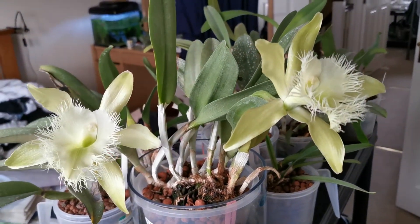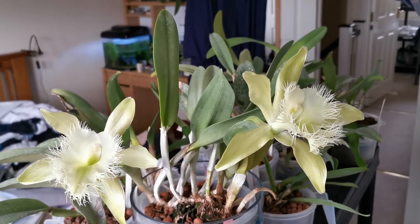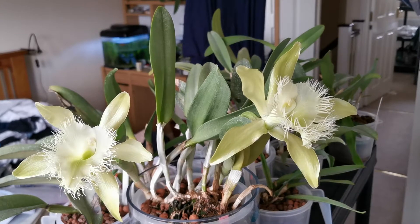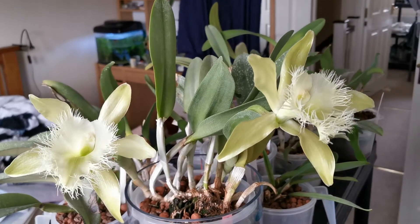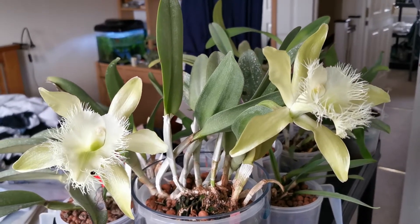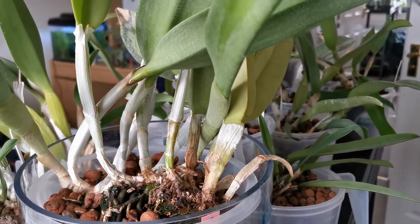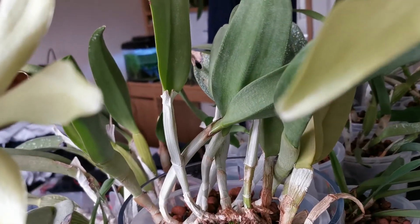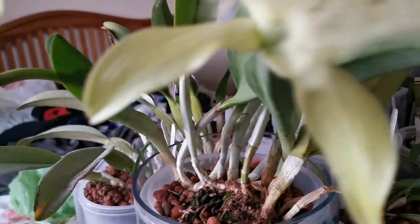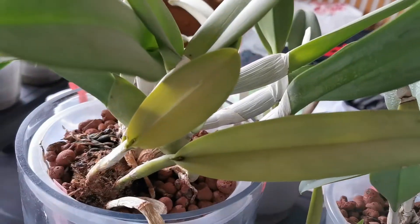This orchid comes from Central America and is the national flower of Honduras. However, it is also found in Guatemala, Mexico, and other parts of Central America. Like Cattleyas, Lelias, Epidendrum, and Brassavola, it is a sympodial orchid — it spreads through pseudobulbs and can get to a substantial size. The leaves are formed on the pseudobulbs, just one leaf per pseudobulb.